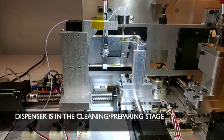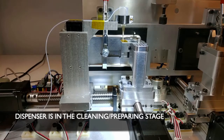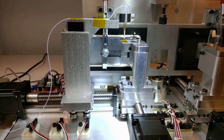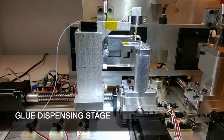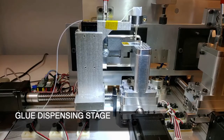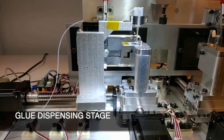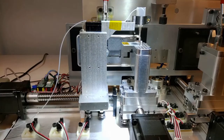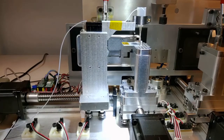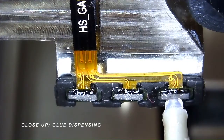The glue dispenser now cleans and prepares itself for dispensing. The glue begins to dispense. Here is a close-up of the glue dispensing.